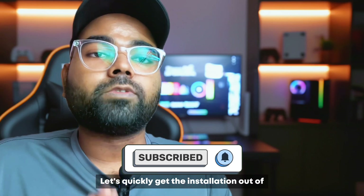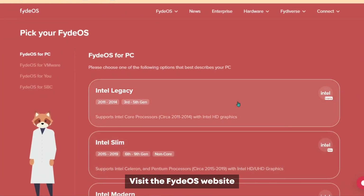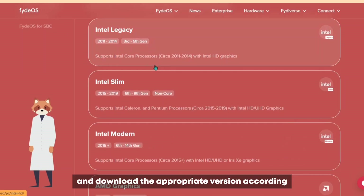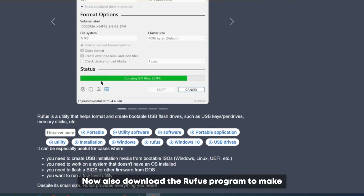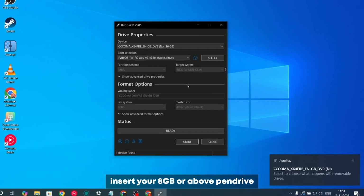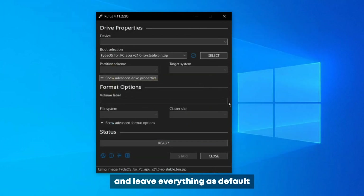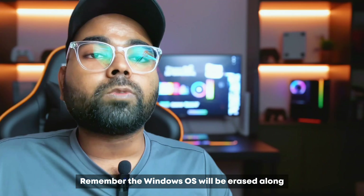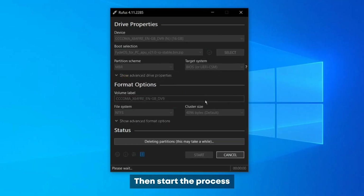Let's quickly get the installation out of the way as it's quite simple. Visit the FIDOS website and download the appropriate version according to your chipset. Also download the Rufus program to make the bootable pendrive. Open the program, insert your 8GB or above pendrive, choose the FIDOS file and leave everything as default. Remember the Windows OS will be erased along with all the files.